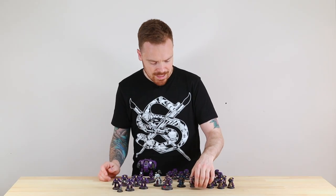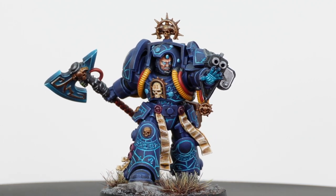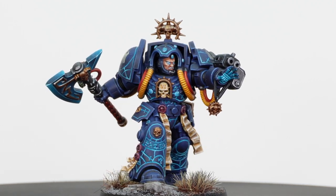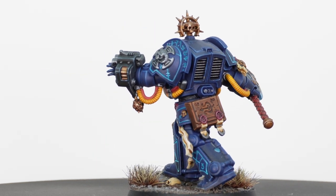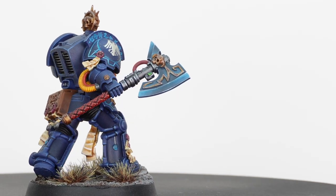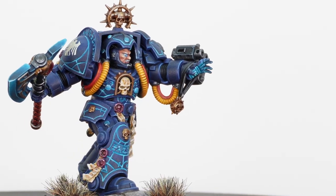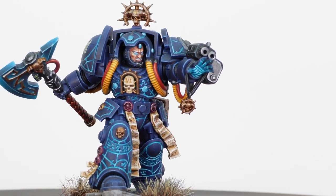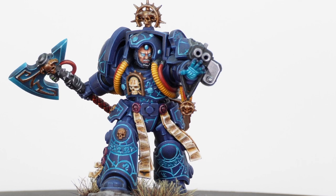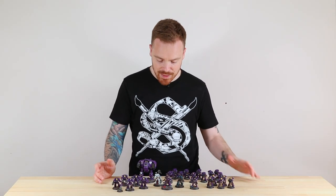Next we've got the Terminator Librarian — again a really awesome model with loads of great little details: all the runes on the armor, the psychic lines of power on the armor, and a massive force axe. I absolutely love the fact that Georgia went for yellow cabling on the armor — it's a very close nod to the box art and also to the old style of Librarians you'd see back in second edition.